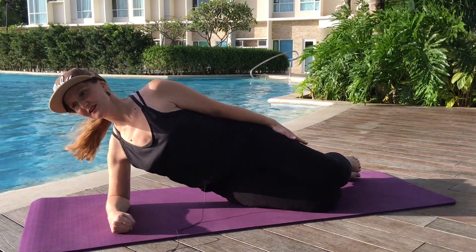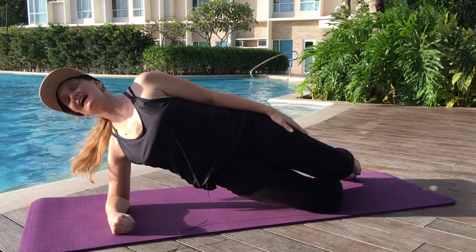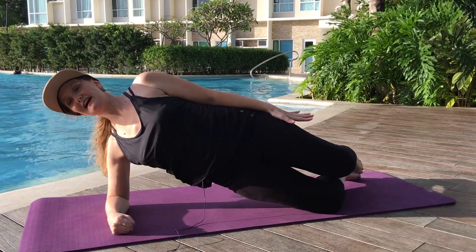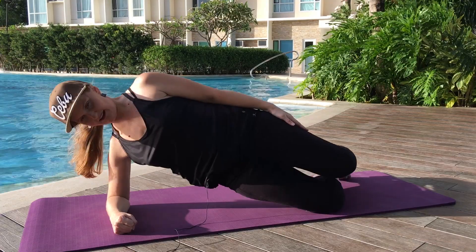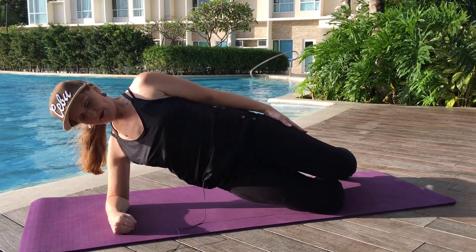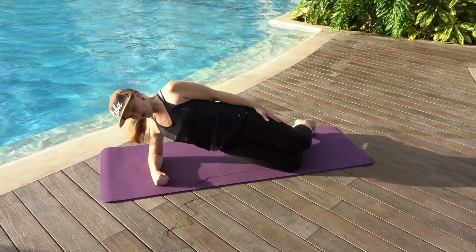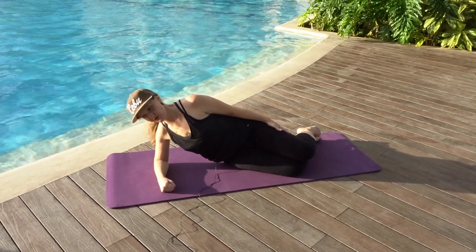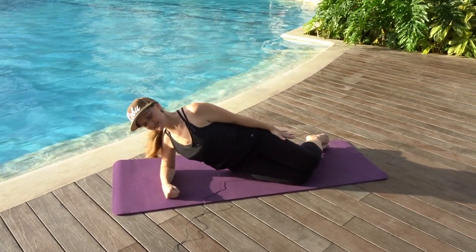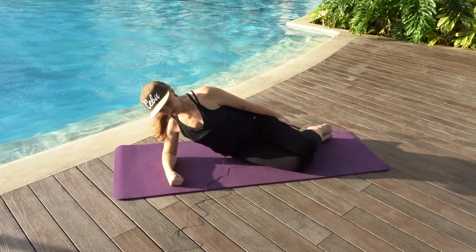Two, and lower down. Exhale, three, and lower down. Big breath out, four. Inhale, lower. Exhale, five. Inhale, lower. Exhale, six, lower back. Seven. Double check your shoulder — make sure it's wrapping down. Eight. We're almost there, two more — nine. Inhale, lower the hips with control.